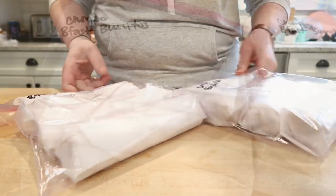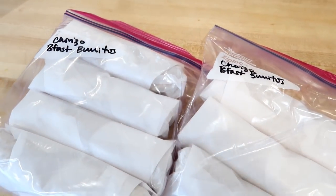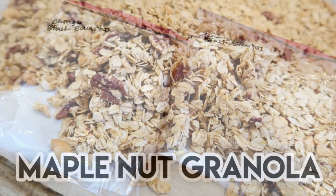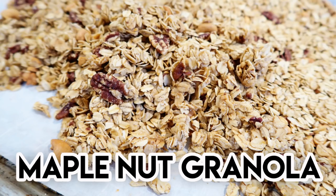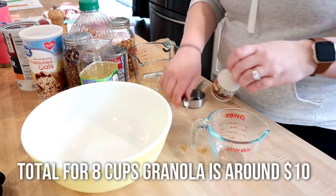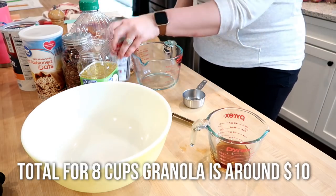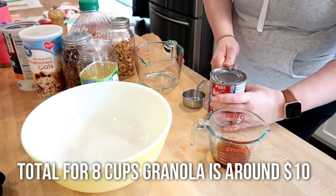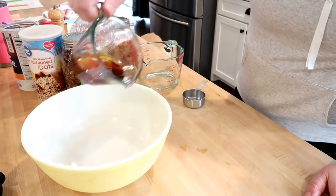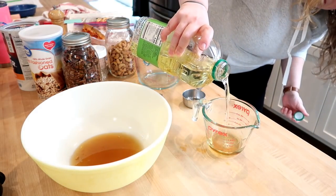I really hope you guys try these out, whether you make them with chorizo, a different kind of meat, or veggies — we've been enjoying them this week with some extra hot sauce on the side. Okay, so the next budget-friendly option I'm going to show you is a recipe for crunchy maple nut granola. The total for this, which makes about eight cups of granola, is around ten dollars. That might seem like a lot, but when you see how much you get it's actually quite a bit, and it's a lot cheaper than buying it in the store — and much tastier.